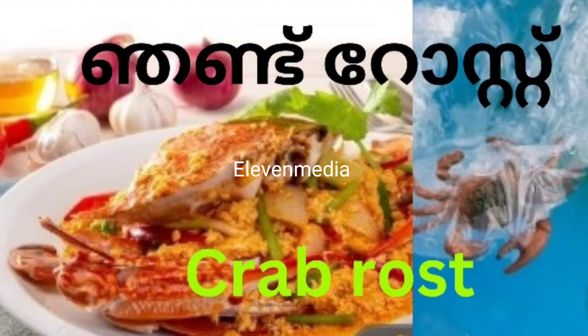Hi friends, welcome to this video. Welcome to this episode. Today, I am going to share a crab roast recipe.